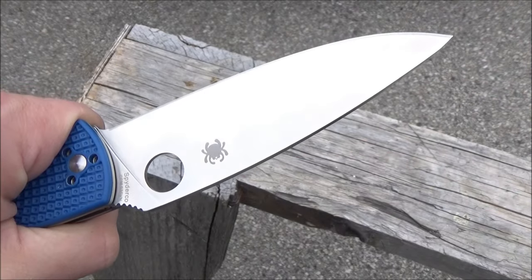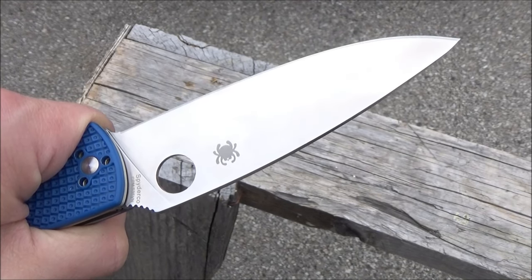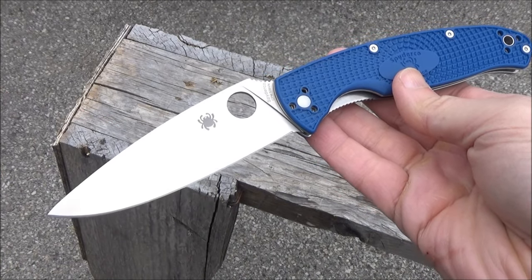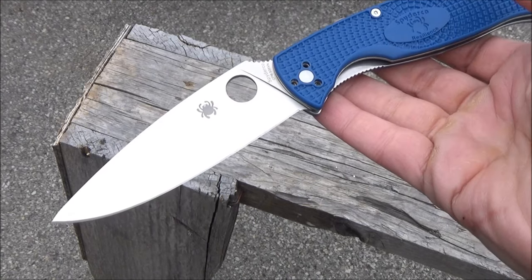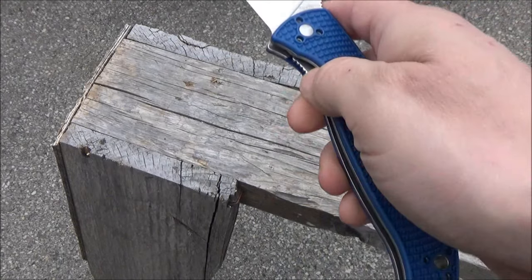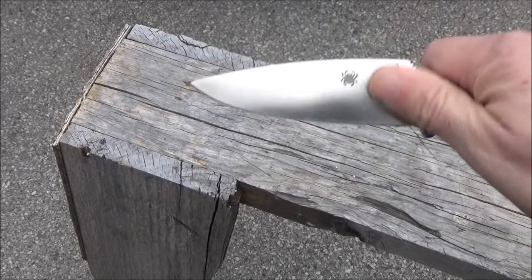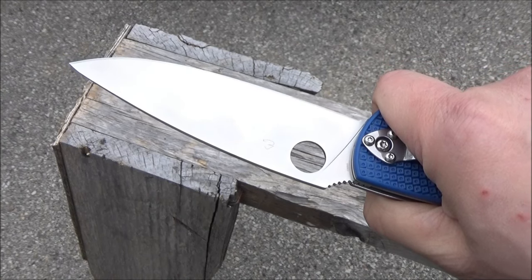The steel on this is CPM S35VN. That is a stainless steel and a powdered metallurgy steel made by Crucible, and that steel is made in the USA. The thing about powdered metallurgy steel is that it is known to be very uniform down to a microscopic level — no weak spots — and it has very good edge retention.